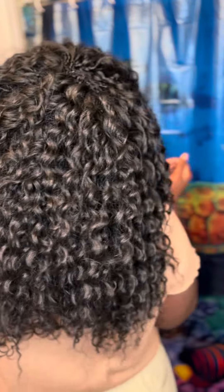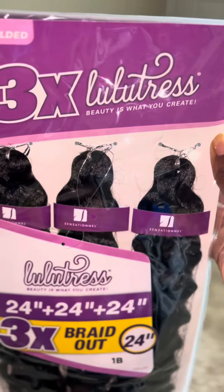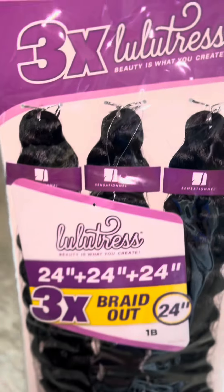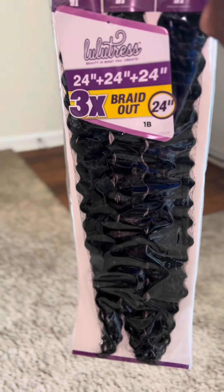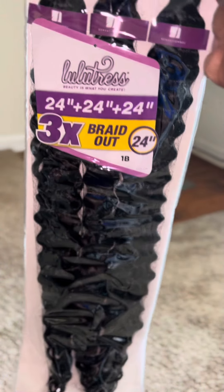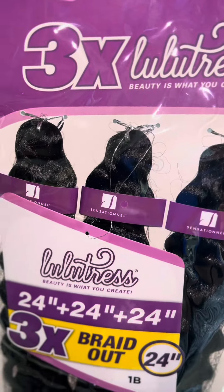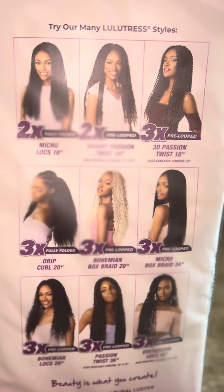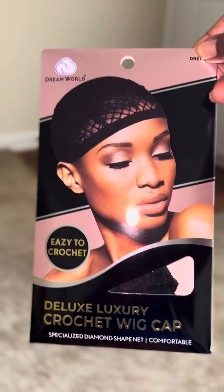We're going to make a crochet wig — it's the hair, a little tris, and it's folded up. As you can see, this is how it comes: braid out, 24 inches times three. It's Sensational — I just realized it. I like the variety, the crochet wig cap, as you can see, that's what it says.